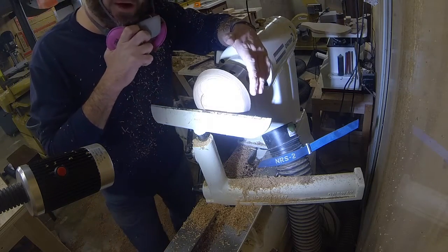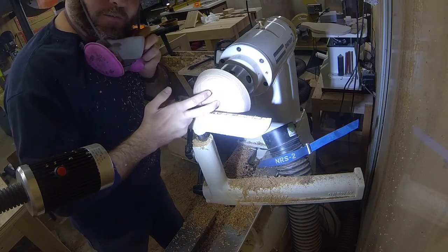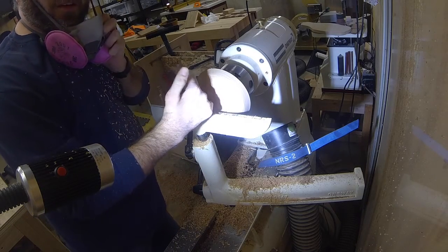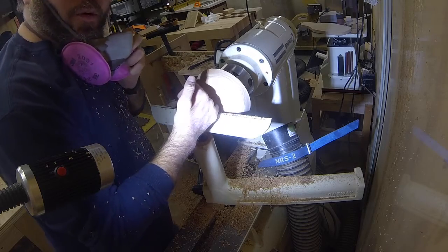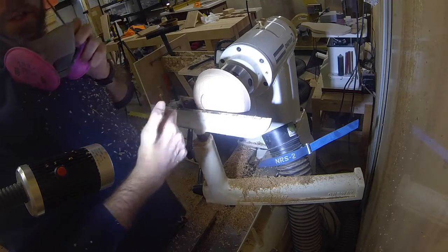Alright, so now we've got it basically rounded out, and I've cut a little recess in the bottom for my chuck to go into and hold it, and then I cut a little dovetail on the inside for those dovetail jaws to grasp the bowl. So I'm just going to do a little sanding on the bottom, and then we'll flip it around and we'll hollow it out and finish it up.